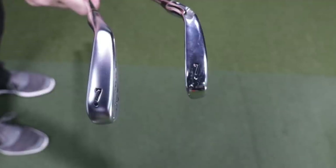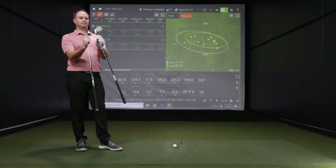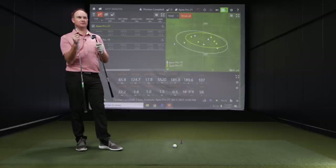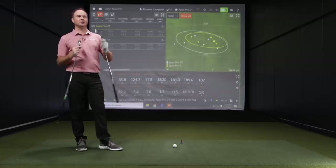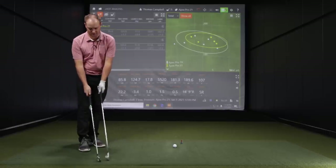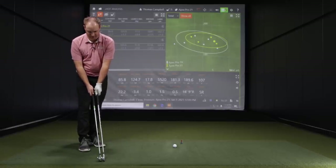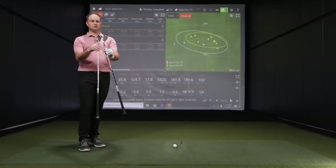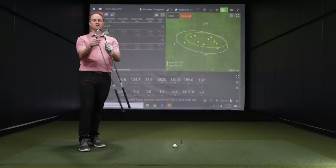The finish on the Apex Pro 21 is not as shiny. If you're playing in the sun, it's going to help you out. It's not quite as shiny, but yeah, they've made a big jump in two years with regards to technology and looks between these two models — pretty good stuff, Callaway.